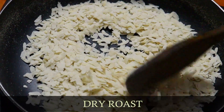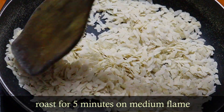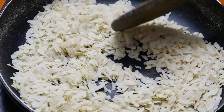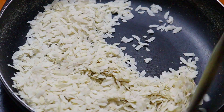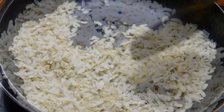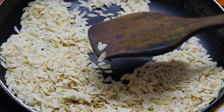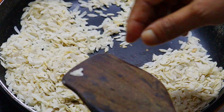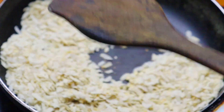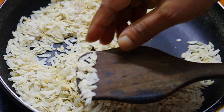I am going to mix it in the middle for about 5 minutes. I am going to shake the water out for 5 minutes.